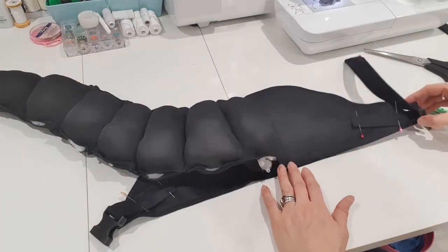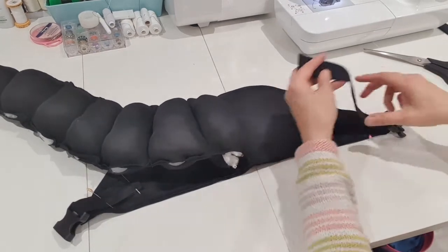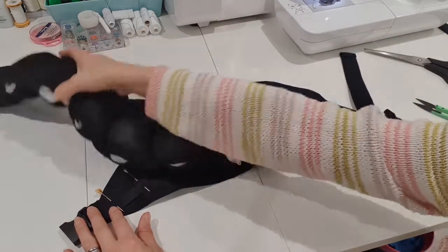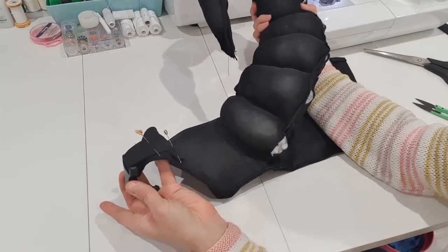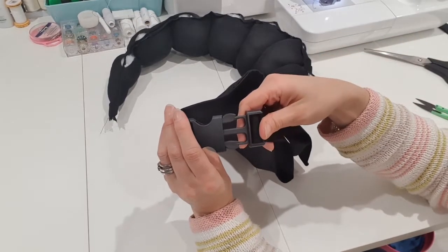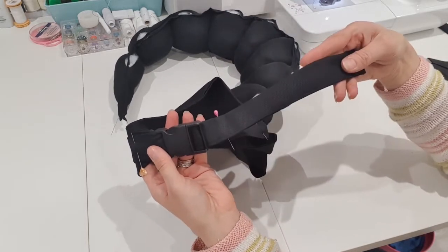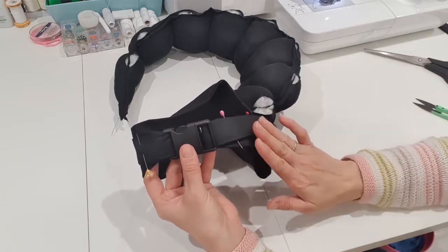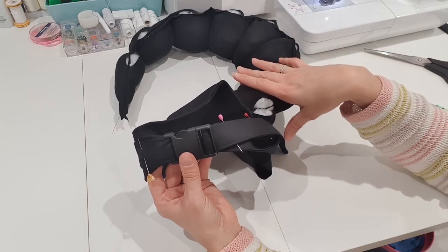Okay, so I've secured each end of my buckle to my straps, and now I've pinned one side to one side of my dragon's tail waistband and the other side over on the other side. Once they're all stitched on nicely they'll be able to do up, undo, and be adjusted larger or smaller with this strap. So I'll just get those sewn on and then that's our waistband finished and we can move on to thinking about the scales.